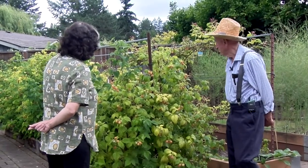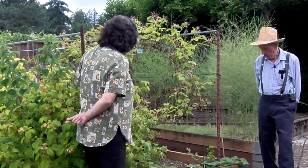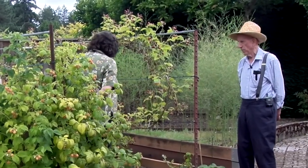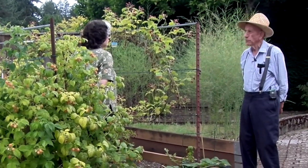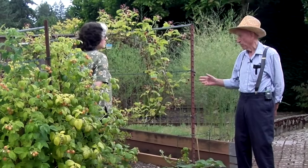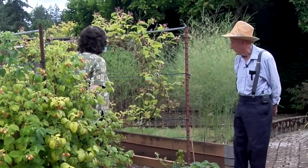Over here is a lovely berry — these are Marion berry. It's probably one of the best culinary berries available: sauces, pies, jams, jellies. If you ever travel to Washington State or Oregon, where this was developed, you'll see nothing but Marion berries. Lovely berry.